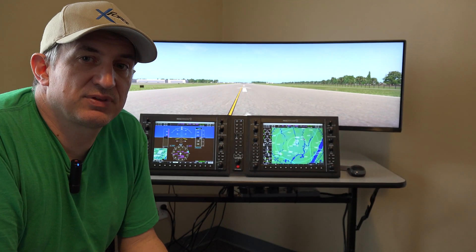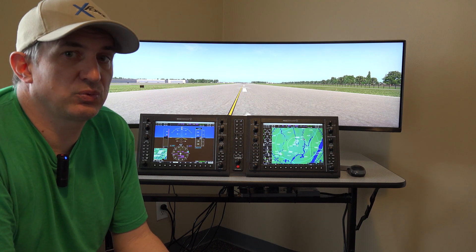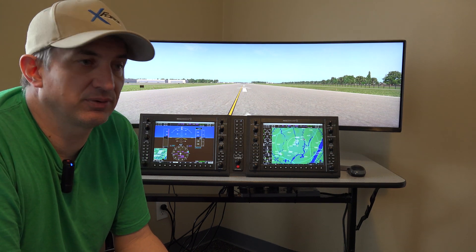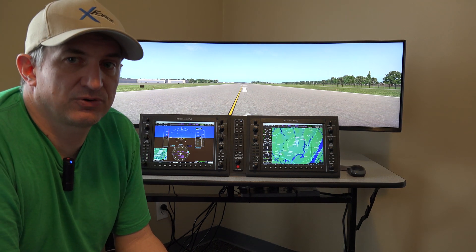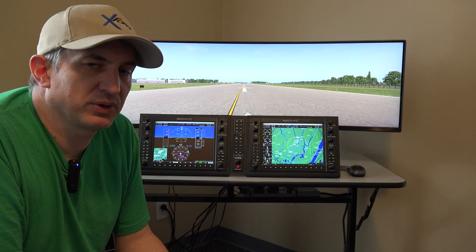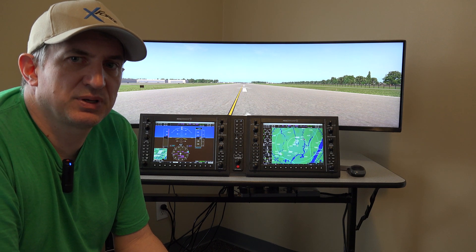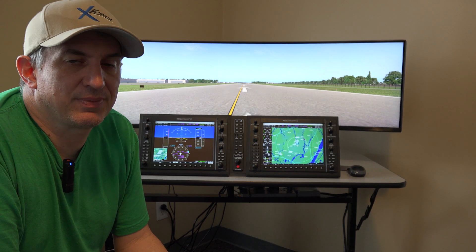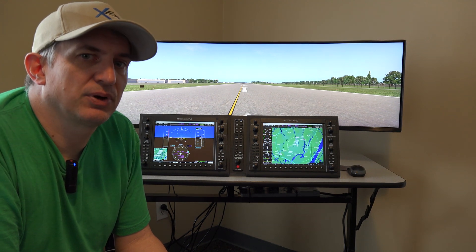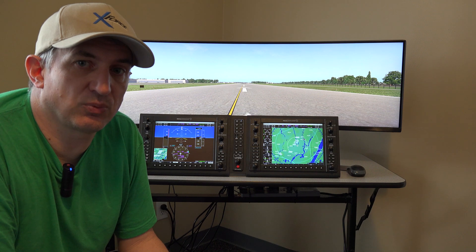We also have the ability to delete the monitor altogether and you can go with whatever you want — a TV, a bigger monitor, a smaller monitor, or whatever. We think the 32-inch and the 49-inch are probably two of the best options, but another decent option would be a 43-inch TV, which is a pretty good size for this setup as well.